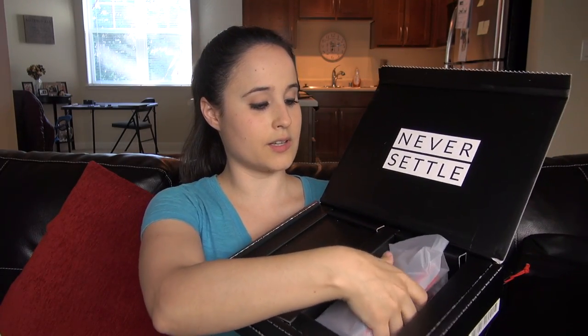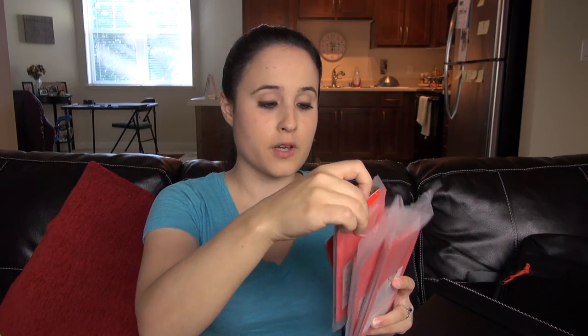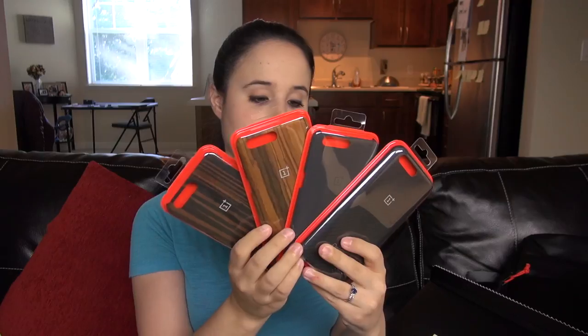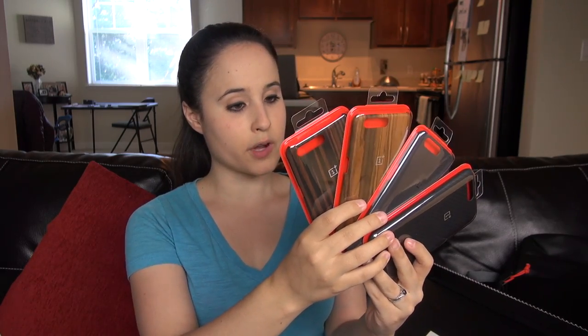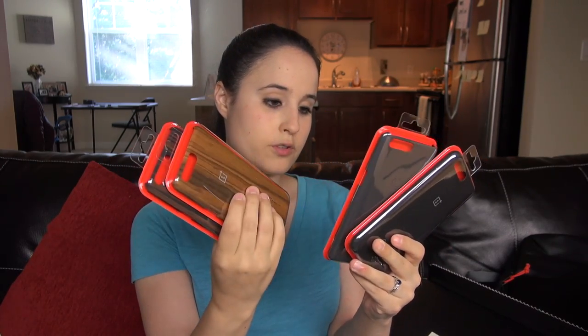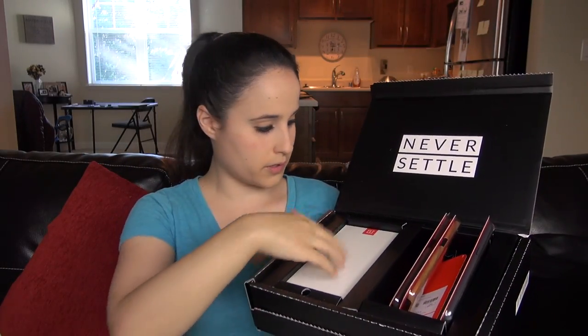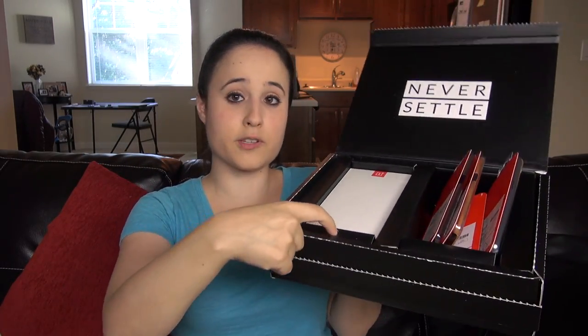We've got a compartment with lots of cases. I've always really liked the little cases that OnePlus makes. I'm not a fan of cases, and if I'm going to use one it better be as minimalistic as possible — which is kind of what these are, they're just shells. We've got four different cases: ebony, rosewood, sandstone, and a carbon fiber-looking case.